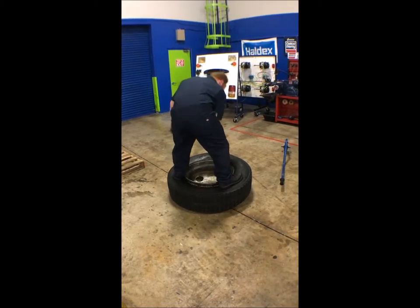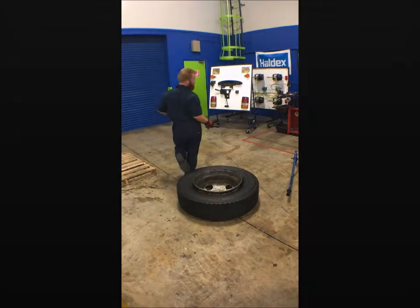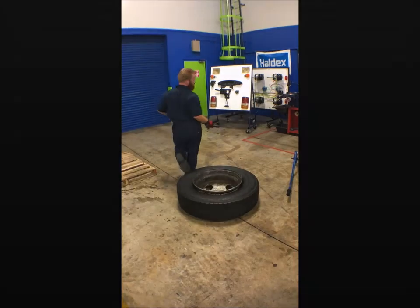The last little bit you can probably just walk off, but there you have it — a freshly installed tire. Once again, my name is Greg Bassetti. Thank you so much for watching my video. I'm a current student at JTEC Institute in Jacksonville, Florida, and I'm looking forward to an awesome future in diesel technology.